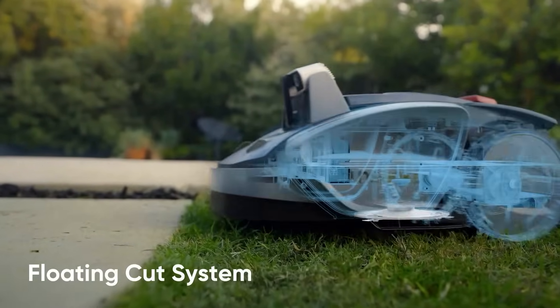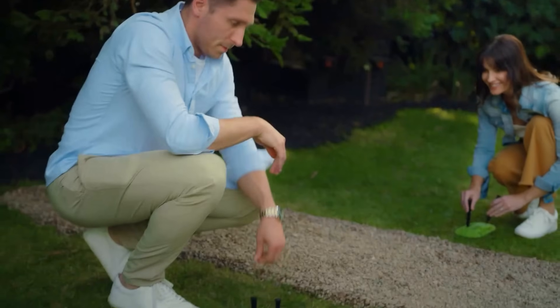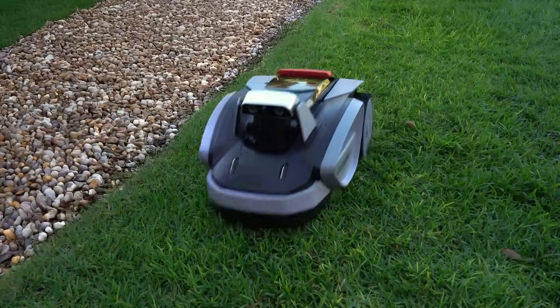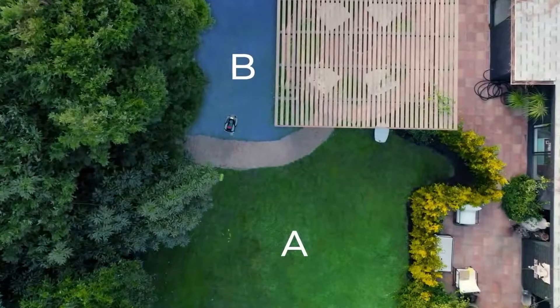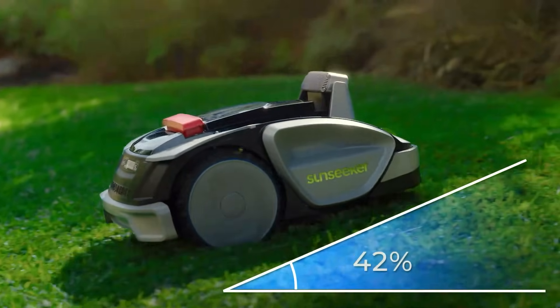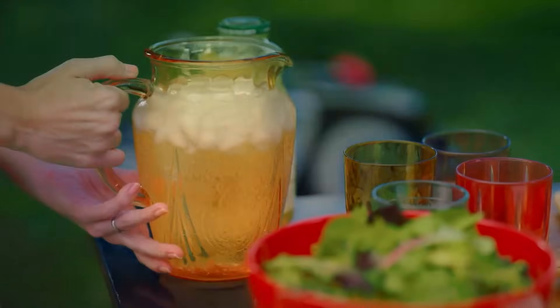Its floating cutting deck adjusts to go over pathways. Simply mark zones with simple magnetic tags — Sunseeker's intelligence algorithm makes it smarter. It can even climb a 42 percent incline. It does the work so you can have fun.